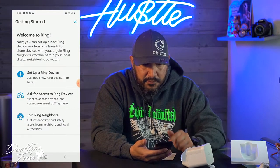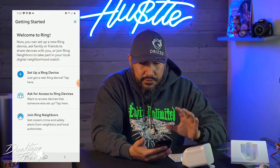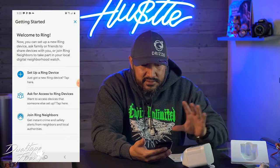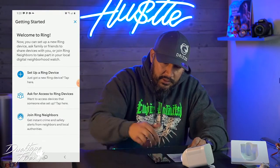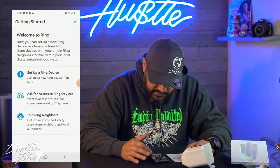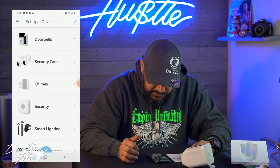I already got the app set up — it's pretty straightforward, but I haven't set the camera up yet. If you're new to Ring like I am, you're going to have to set up some basic information, verify your email address, verify your phone number, but it's pretty straightforward. So let's go ahead and set up a new Ring device.